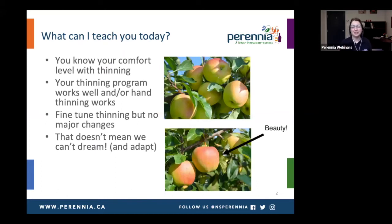So what can I teach you today? You've obviously got your own comfort level with thinning, which is great. Your thinning program works well if you're a commercial producer growing apples profitably and you've worked in hand thinning as well. But there might be some room to fine-tune that thinning each year. Nothing I say today should result in any major changes to your program — you've accumulated wisdom over the years. I'm just hoping to take a dive into the horticulture and the science to help with fine-tuning.